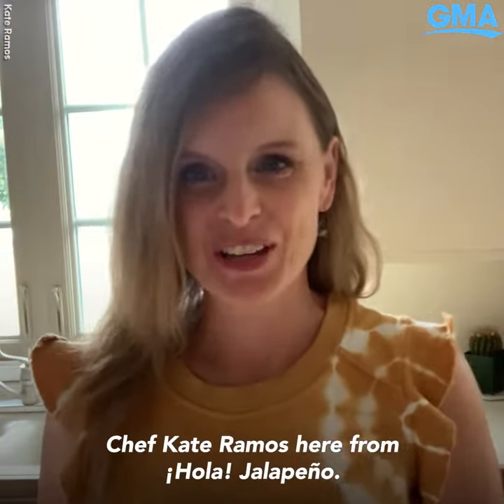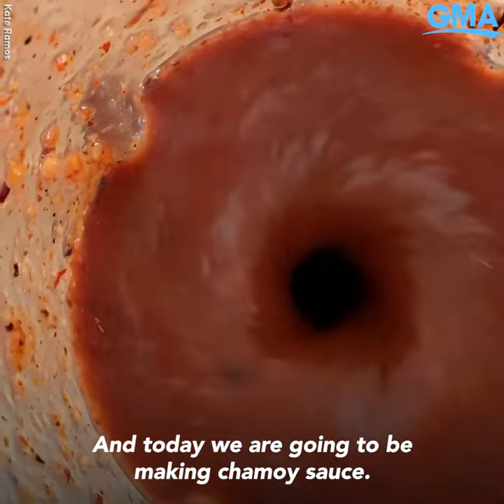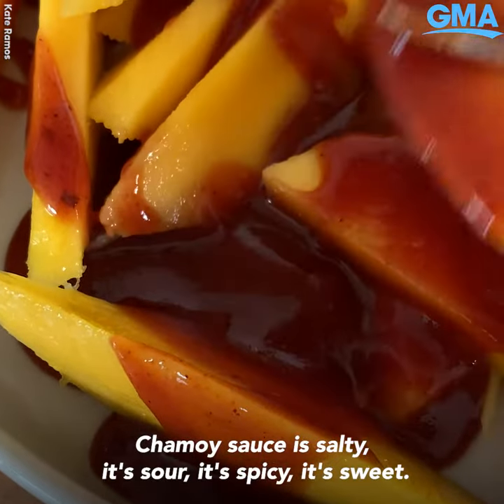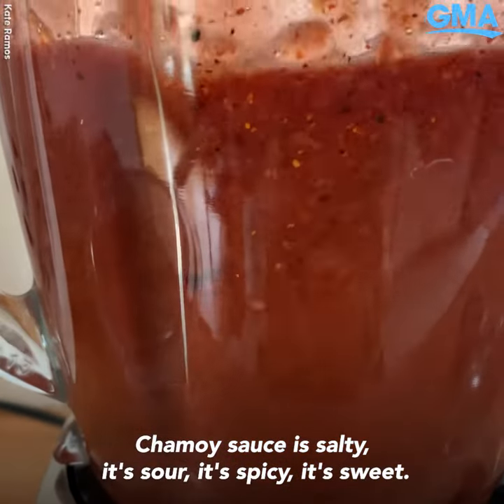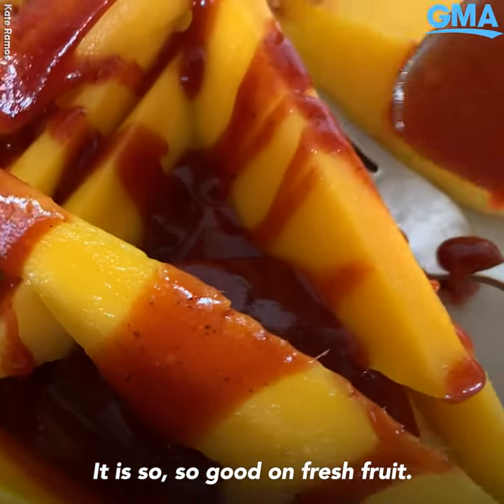Hey everybody! Chef Kate Ramos here from Hola Jalapeño, and today we are going to be making chamoy sauce. Chamoy sauce is salty, it's sour, it's spicy, it's sweet — it is so so good on fresh fruit.